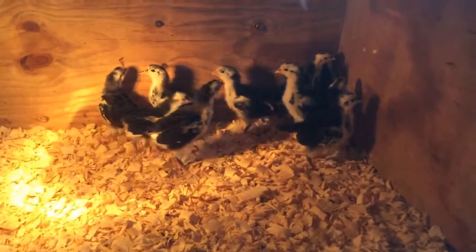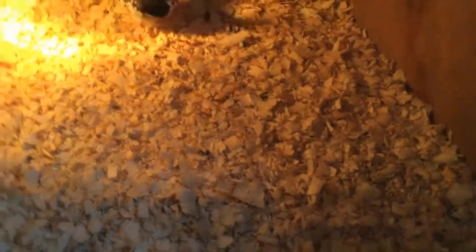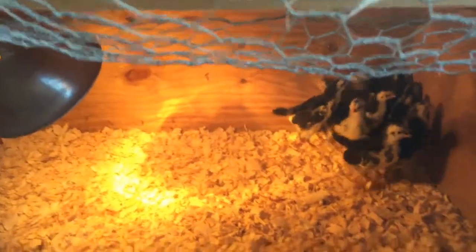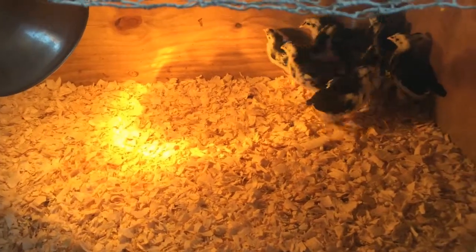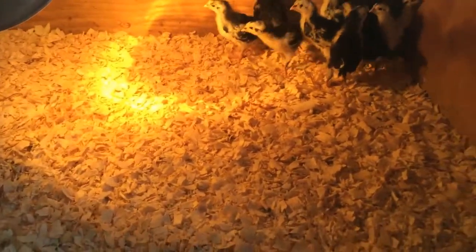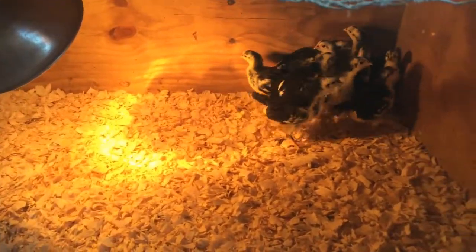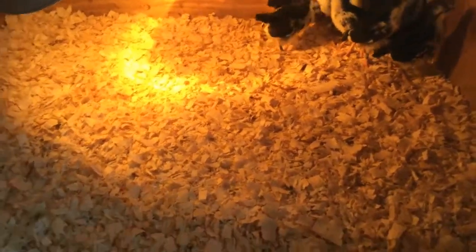I use pine bedding to help keep the smell down and keep them as clean as possible. I have the brooder light, and I would be very careful — you need to make sure your light is secured extremely well and that it's far enough away from anything that might get too hot. I would definitely encourage you to do that. We put the little waterers and feeders right here.